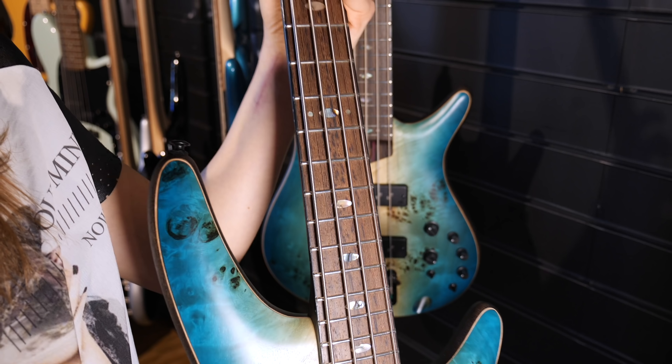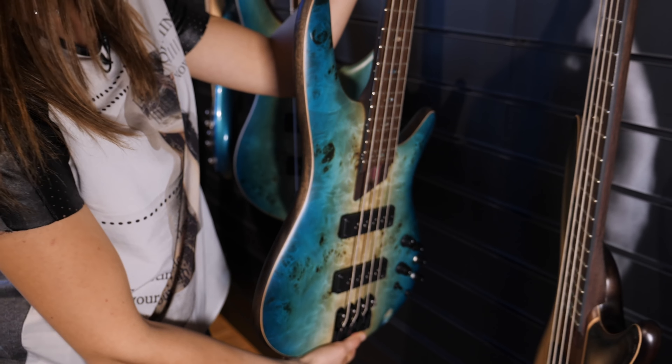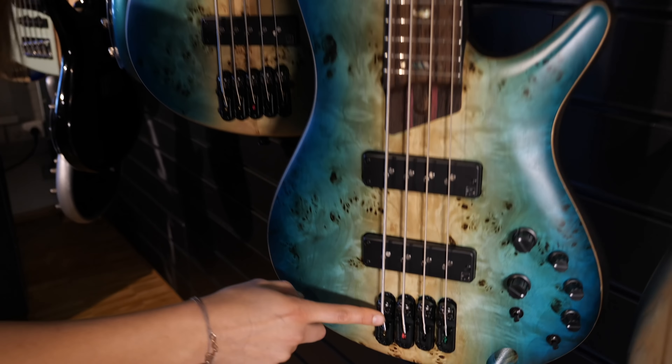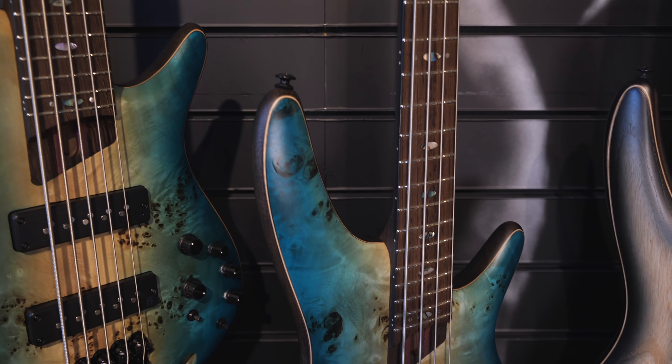The fretboard is panga panga, and what I really like about this bass is also the adjustable bridge, because you can adjust the bridge with the string spacing you like.